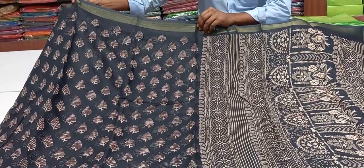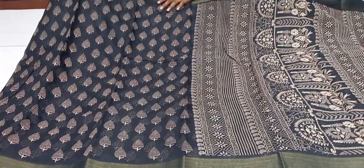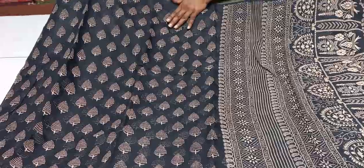We show you the Black color combination. We show you the Black with Gray. We show you the middle part and the print style of flower boots.